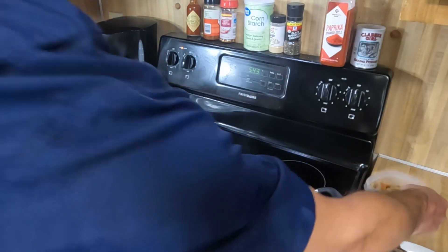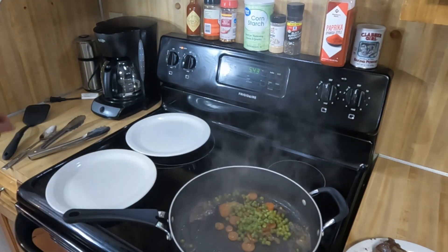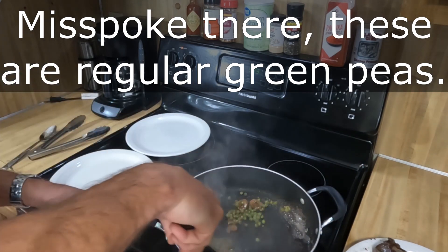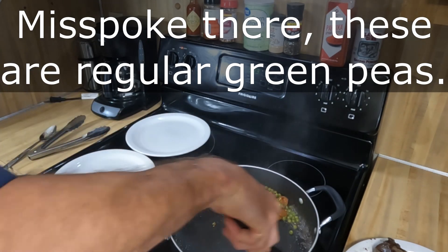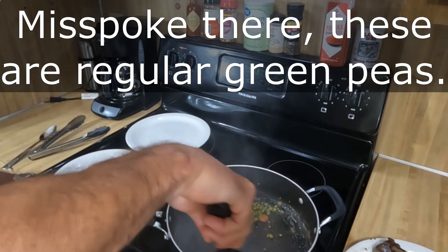We're going to use all that goodness in the pan. This is a mix of some snow peas as well as the carrots and onions that were in with the jalapeño brine, because this brand of jalapeño peppers happens to have the carrots and onions in there. This is probably going to be a little on the spicy side.